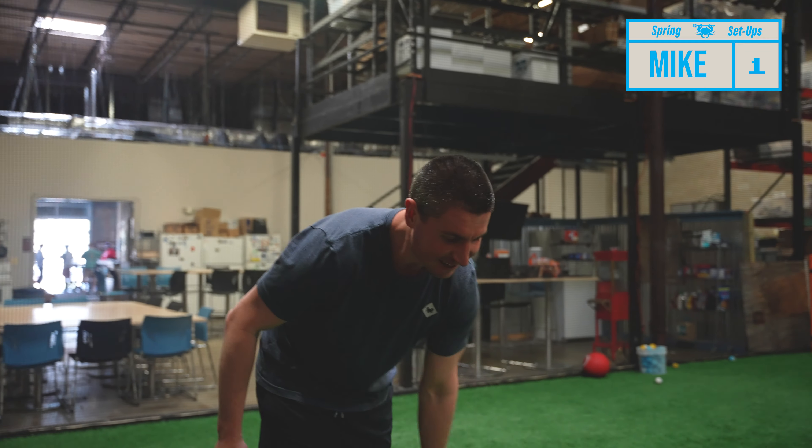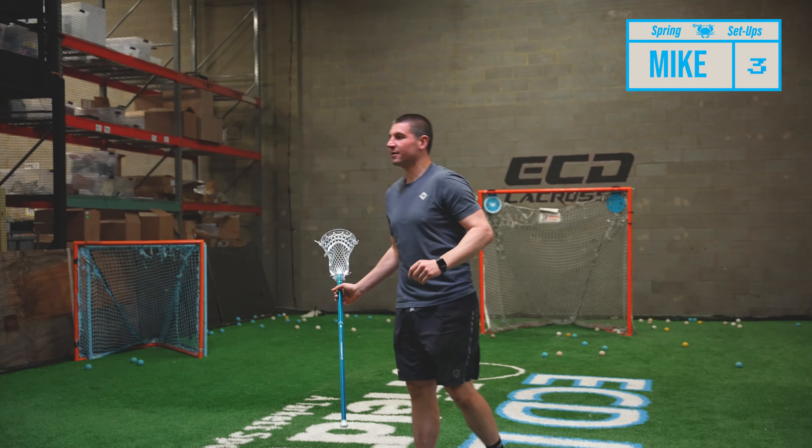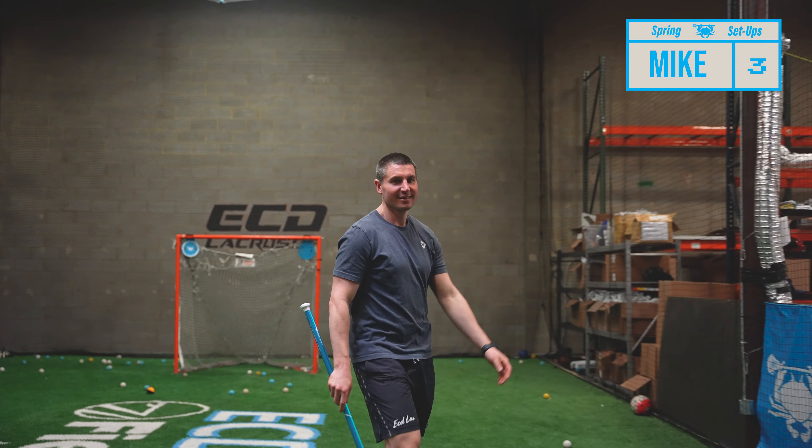What's going on guys? Greg Miskos-Thyes and welcome to Spring Setups Episode 7. I am on a comeback — started out on three, now brought it back to even. Three and three. This week is for a chance to go ahead, and we're coming up toward the end of the series.